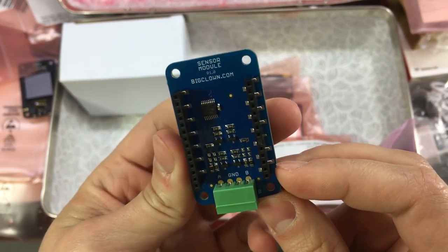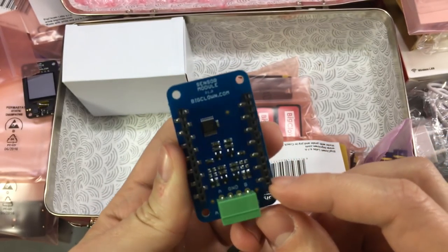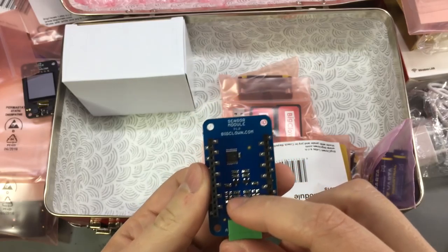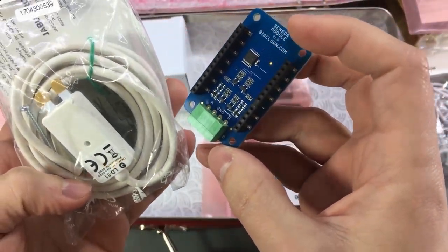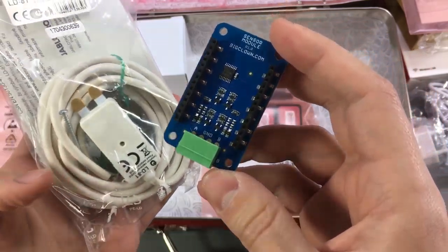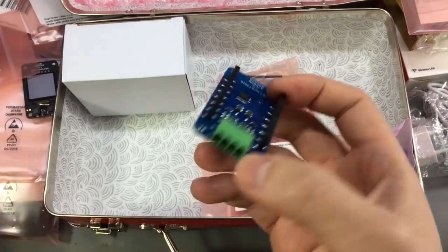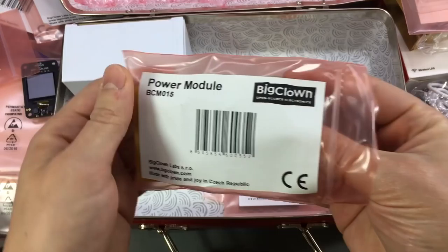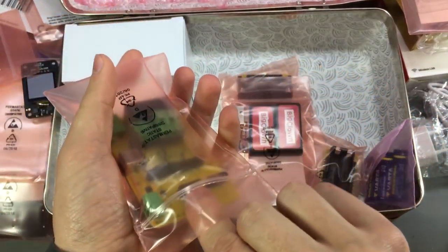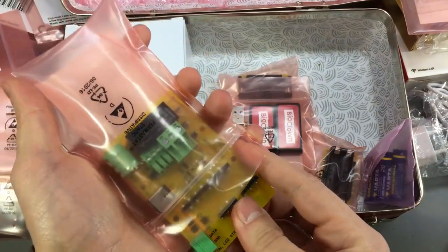This is the BCM020 sensor — I don't remember exactly what kind of sensor this is. It might be an expansion board to add other sensors, or maybe it's for the flood sensor connection. I haven't checked that so I'm not sure.